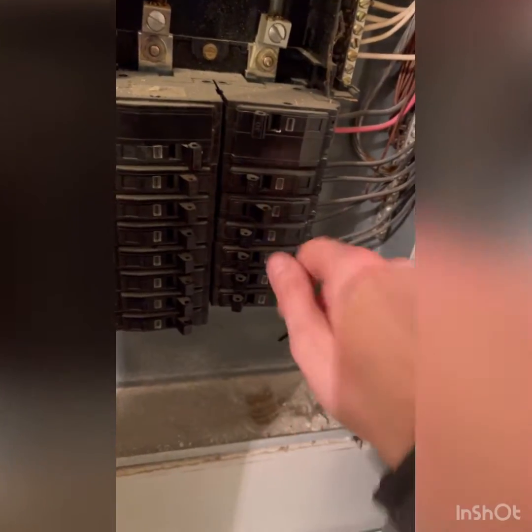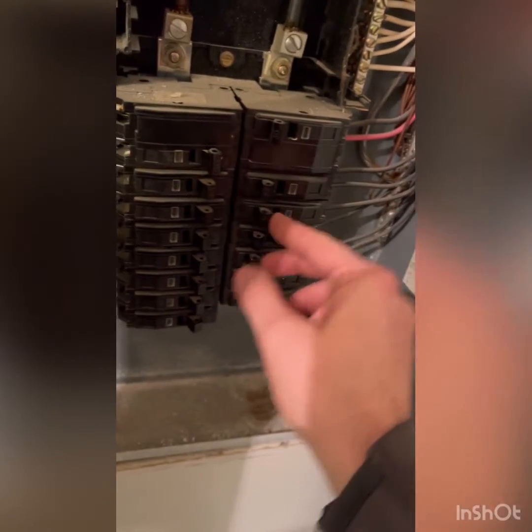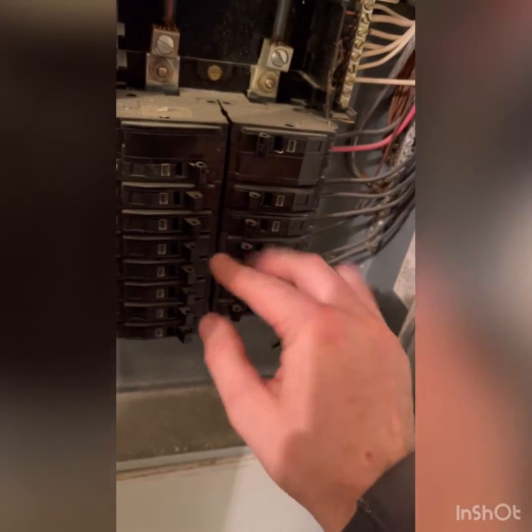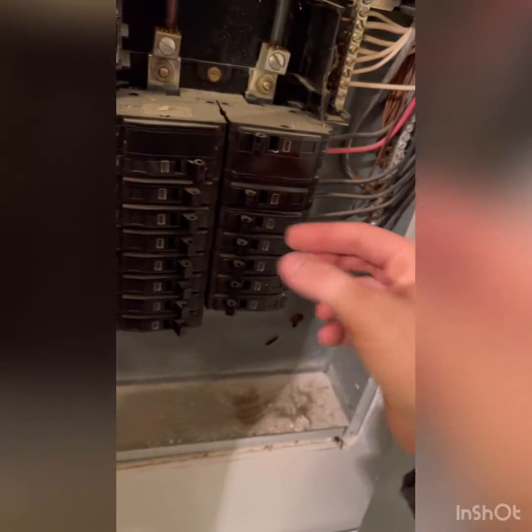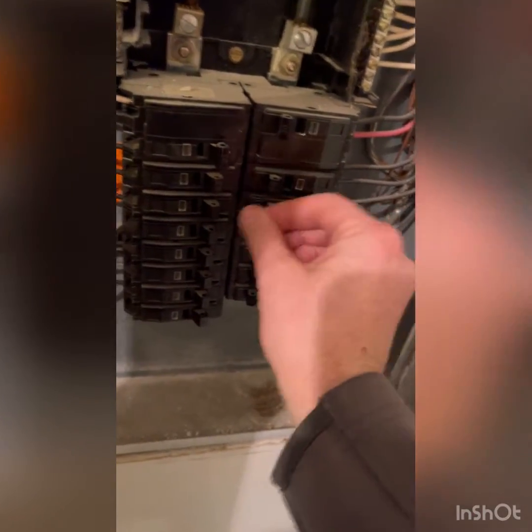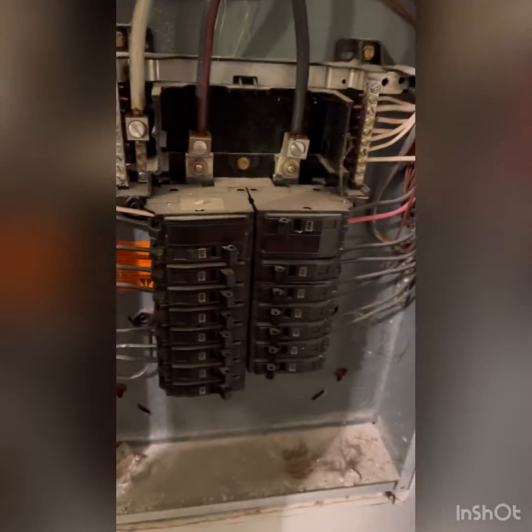We got a breaker here — it's bad. It was tripped, we reset it by pushing it back, and when we put it back up sparks came out. So this is what you get.